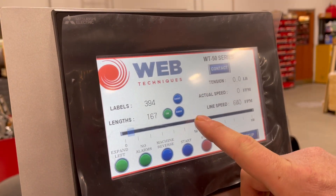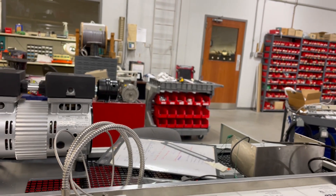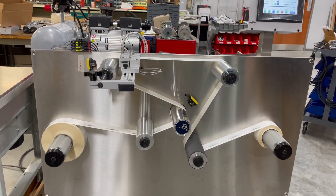Now we're in reverse. We go back to our speed and press start on the system. After it moved back past the error, we press start again and now we're running in the other direction.